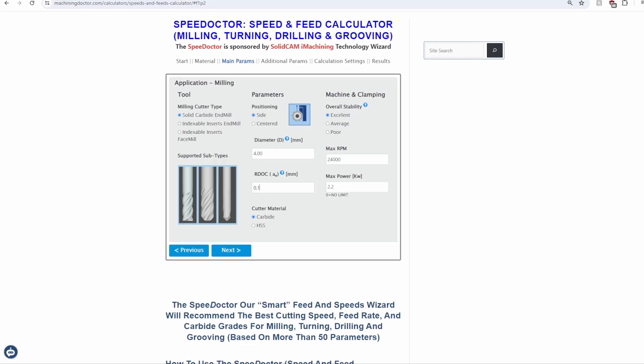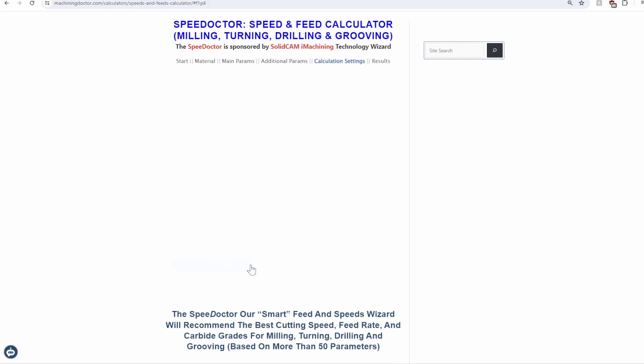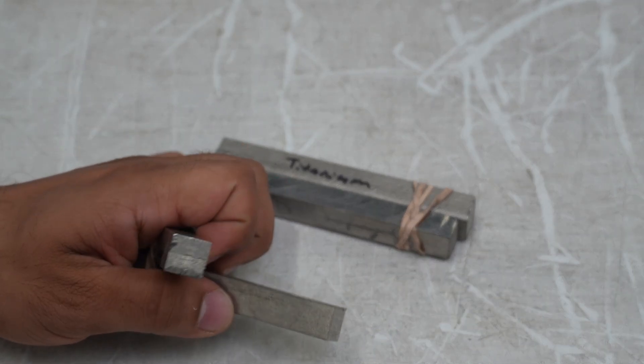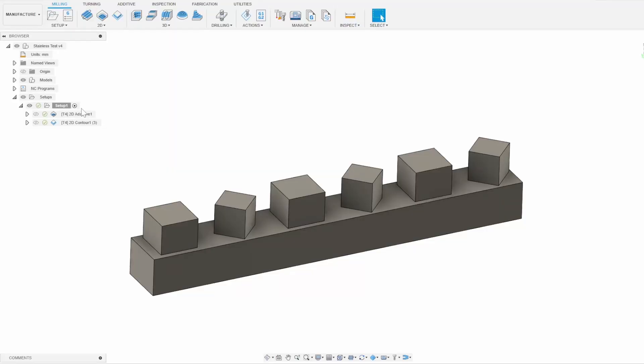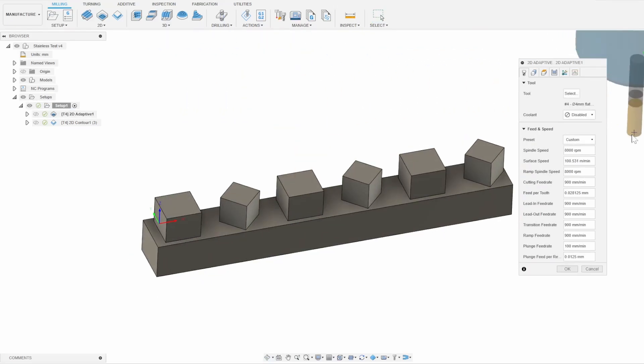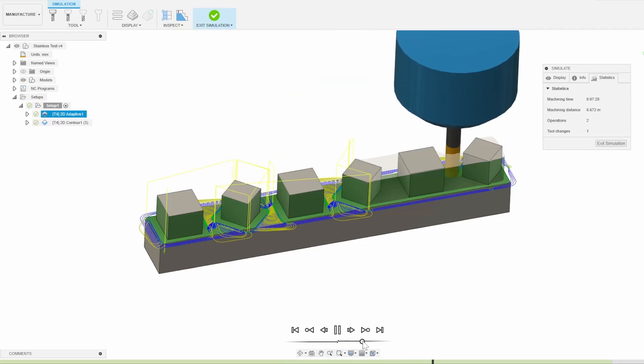My plan is to machine some squares out of some rectangular blocks of material — that's really just because this was the easiest titanium offcuts I could buy from a local machinist. I modeled some square extrusions in the material and I'm doing an adaptive toolpath to clear material away and then a slower finishing pass at the end. I'm doing very tiny cuts, only about 0.03mm width of cut in both the stainless and titanium, and both tests are at 8mm depth of cut.